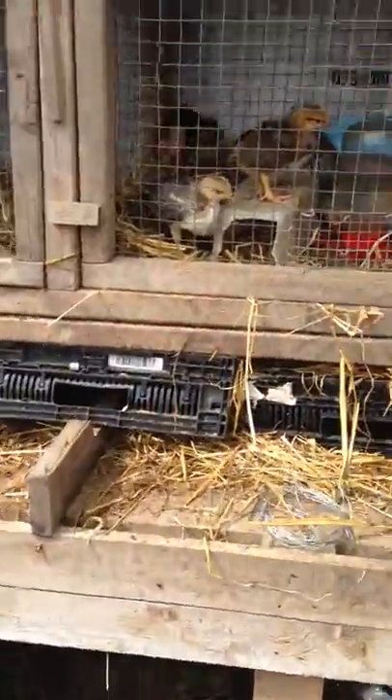Here are some bobwhite quail - different types of quail in this cage. There's got to be maybe 10 of them in here. They're so small you can stick a bazillion in. You can't really see in there.